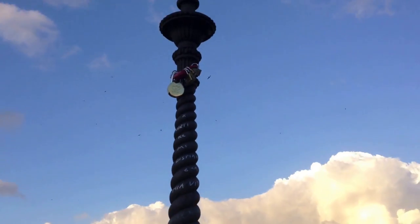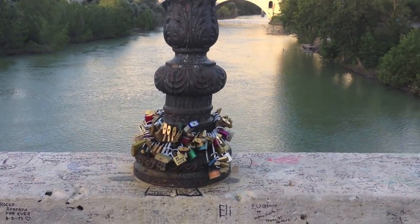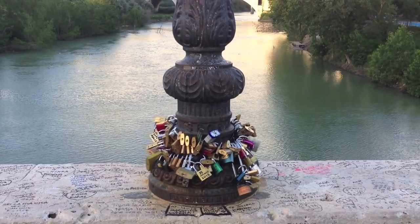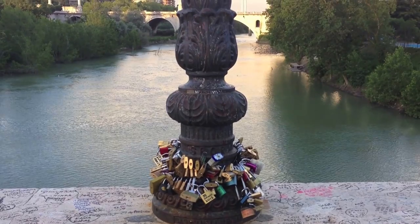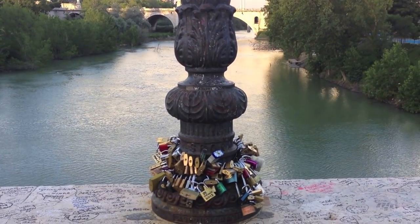This is the original love bridge in Rome, Italy — the Ponte Milvio. I don't quite have the pronunciation down, but this is where it all started. Okay, this is Terry saying goodbye.